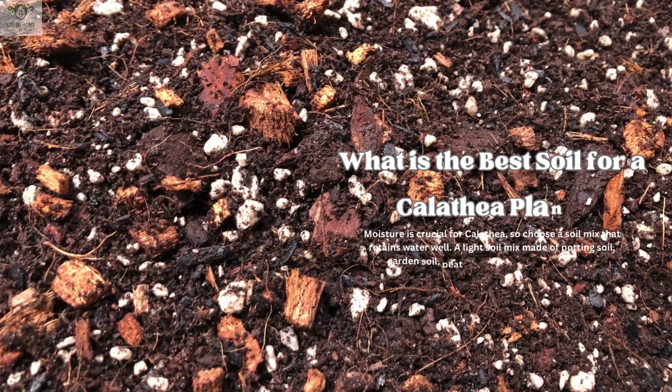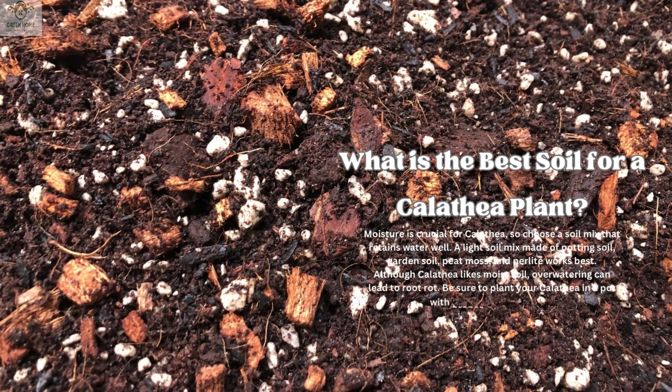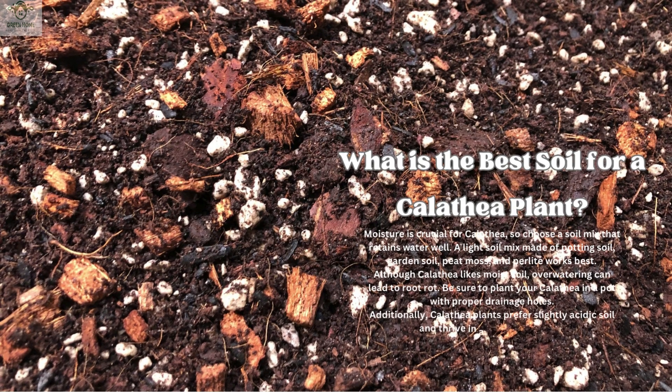What is the best soil for a Calathea plant? Moisture is crucial for Calathea, so choose a soil mix that retains water well. A light soil mix made of potting soil, garden soil, peat moss, and perlite works best. Although Calathea likes moist soil, overwatering can lead to root rot — be sure to plant your Calathea in a pot with proper drainage holes. Additionally, Calathea plants prefer slightly acidic soil and thrive in a pH of around 6.5.